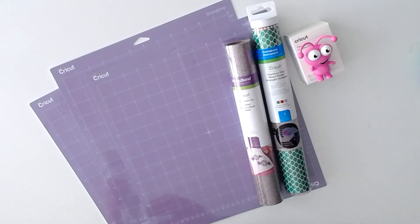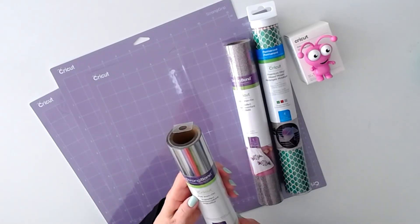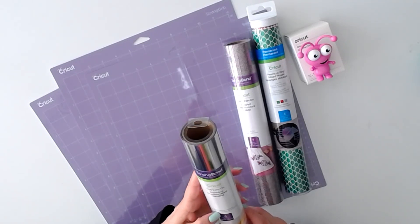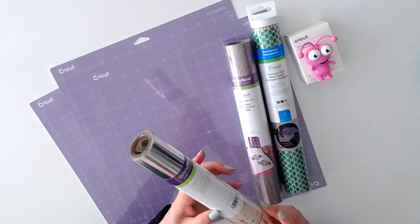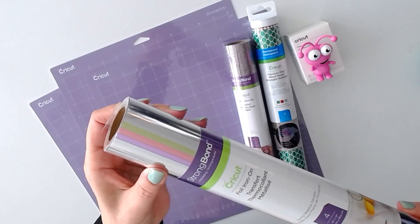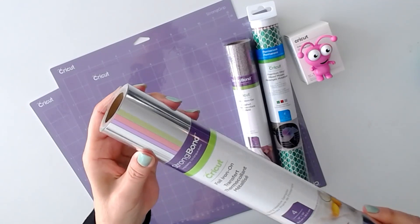Next we have foil iron-on, four sheets of 12 by 12. It's called Spring Meadow Sampler. There are the colors if you can see them — beautiful.